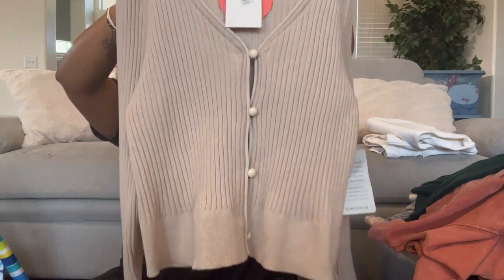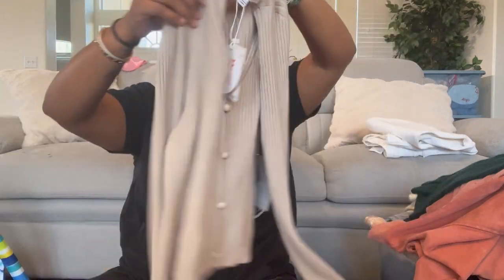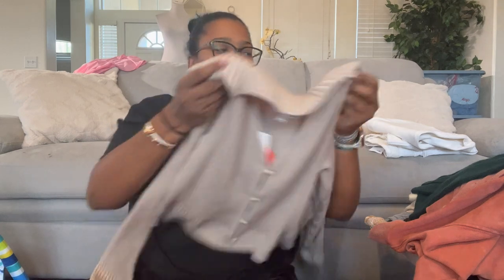This is Wave 98, extra large — a ribbed button front cardigan, skinny cut with a slightly flared bottom cuff. It reminds me of Y2K style — how people wear these with high-waisted jeans and just a bra underneath. I might try it on; I don't want to keep it but I want to see how it looks.